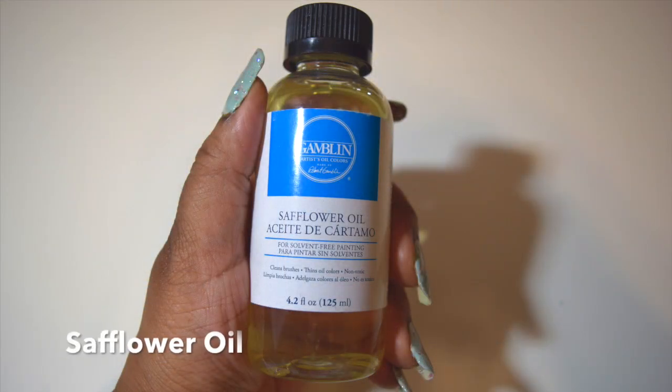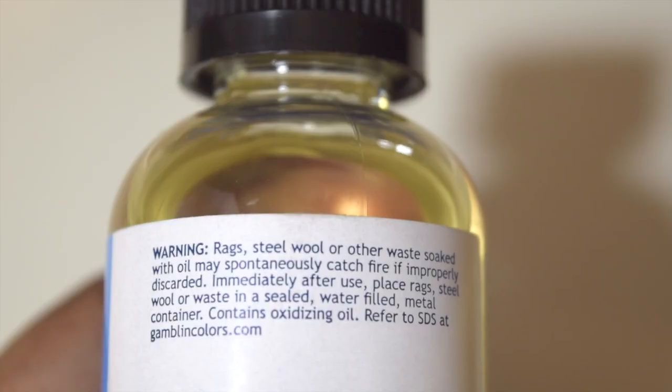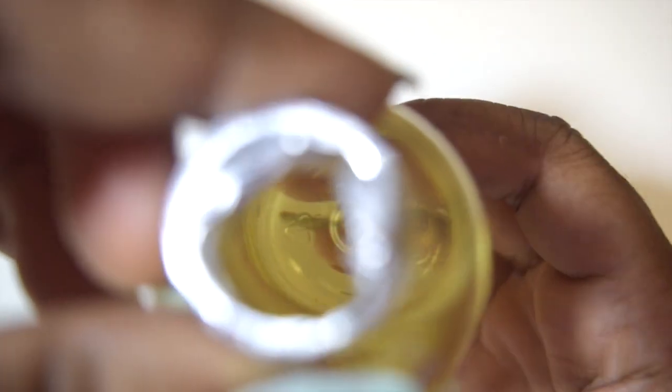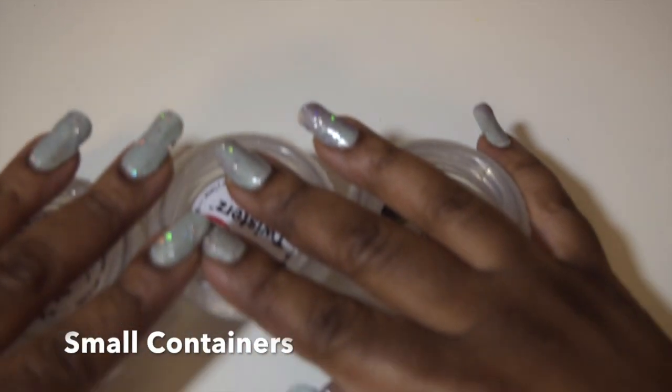I'm going to use this safflower oil to thin out oil paints and wash my paintbrushes. I'm going to use these small containers to store leftover paint.